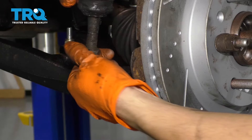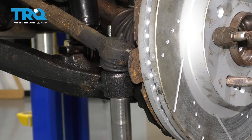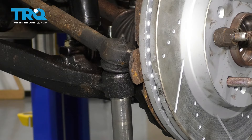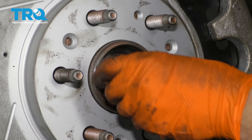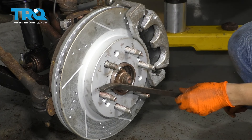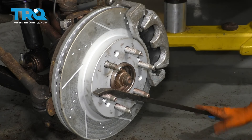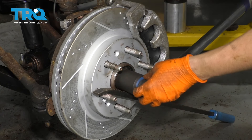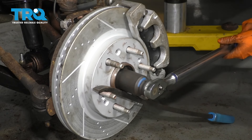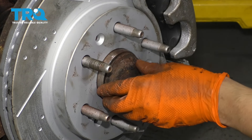Now I want to get my tie rod connected into the knuckle again. Start the nut and snug it up — we're going to torque this to 44 foot-pounds. One of the last things to do is to put your axle nut back on, so put your washer and then your nut. To torque my axle nut, I'm going to take a pry bar and with the truck back close to the ground, put it so that as I put pressure on it the wheel's not going to spin. The pry bar is going to keep it in place, then torque this to 177 foot-pounds. Don't forget your little dust cap — hammer that back in place.